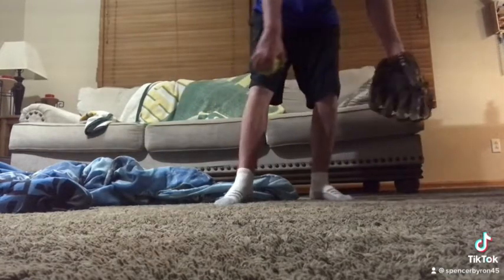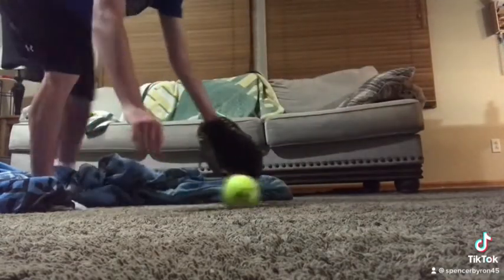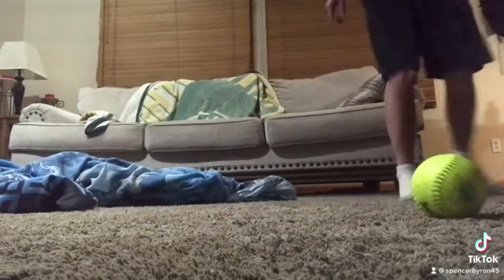When you're trying to field a ground ball, don't be doing this — because you'll more likely miss it.